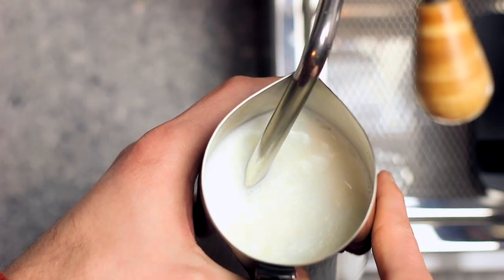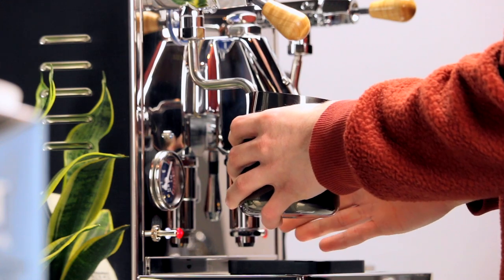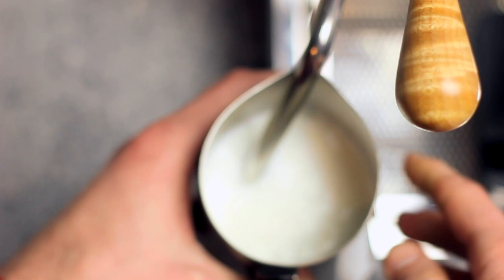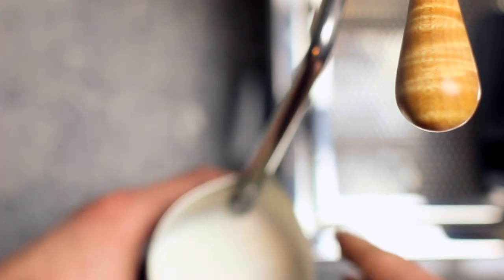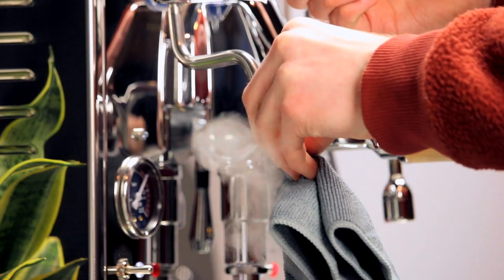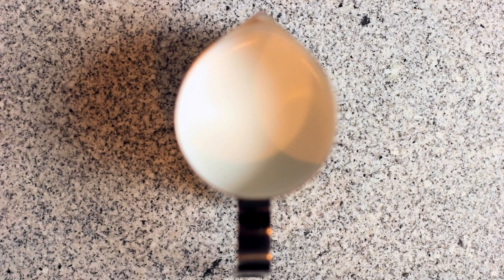After a few seconds of aeration, you'll raise the pitcher so that the steam wand's tip is submerged in the milk. This way we'll continue to heat the milk without adding more foam. Keep your free hand against the side of the pitcher. When it becomes too hot to touch for more than a second or so, turn off the steam. If all's gone well, you'll end up with a glossy, pearlescent sheen on top of your milk, with bubbles so small you can barely detect them.